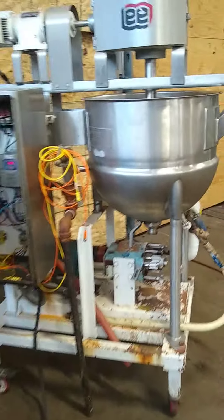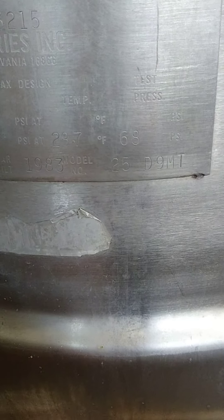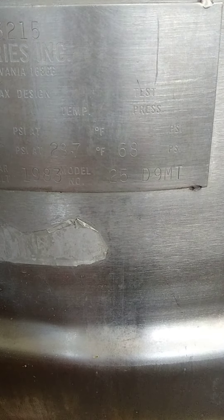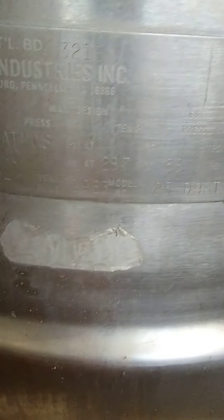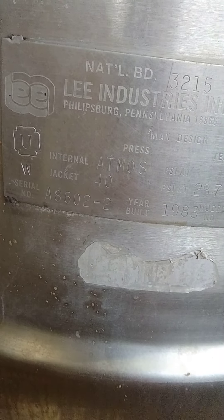Double motion kettle, 25 DMT, it is 40 PSI, there's the serial number.